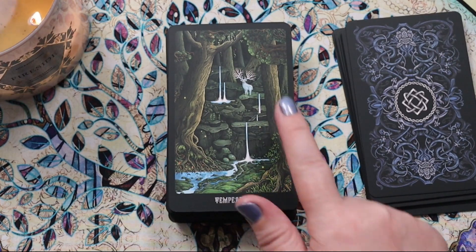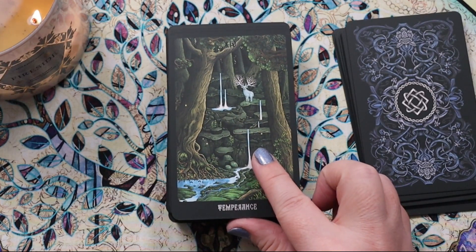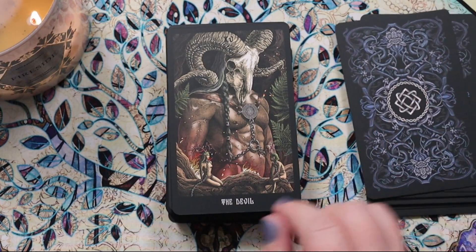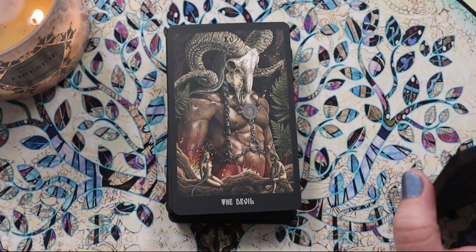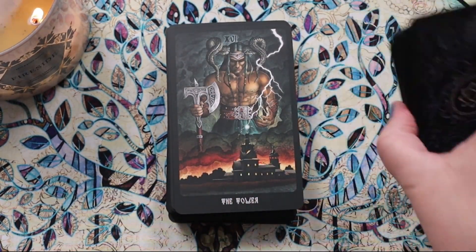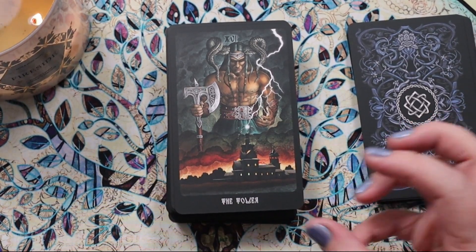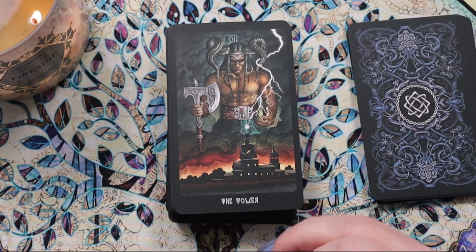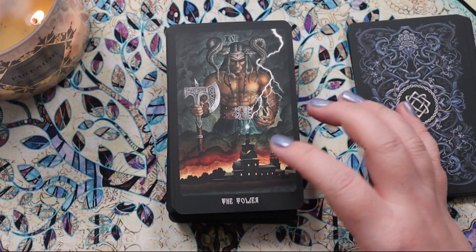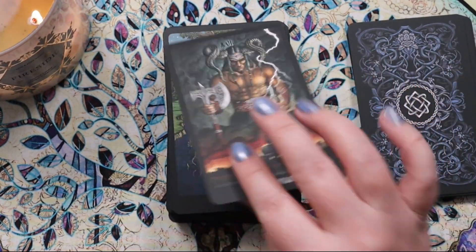This Temperance card is the most soothing image ever — a many-antlered stag in the background, little rivulets and pools. It looks like a magical healing place. The Devil is very doubly devil. Then we have the Tower, which looks pretty intense — it gives me the feeling of lightning really coming from the divine, the gods coming down and smiting that tower. I like that actual depiction.